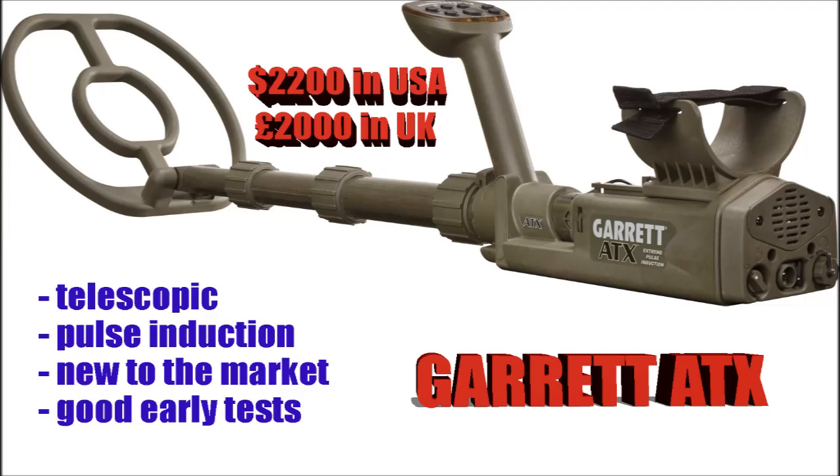The Garrett ATX comes in at $2,200. It's telescopic and I'm hearing it's one of the best pulse induction machines available. Because it's new to the market, the early tests I'm hearing and reading are very good — but you have to ask yourself who is making those tests. I'm presuming the people who have got this machine at the moment are the Garrett faithful, the people who love Garrett and have always had Garrett. I'd like to hear more reviews before I make judgement on it, but it does certainly sound like it's going to be a fantastic machine and right up there with the best.